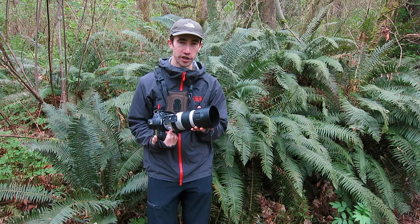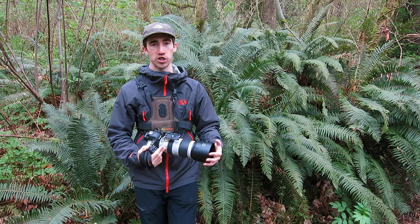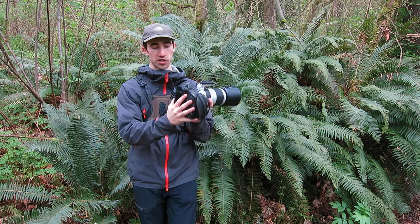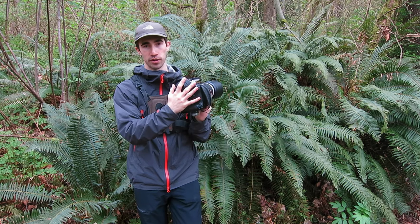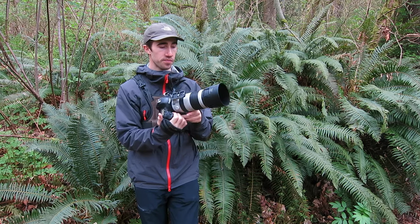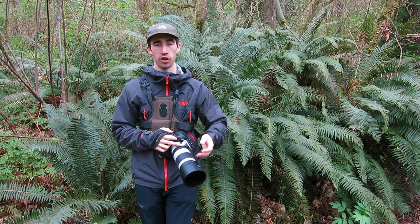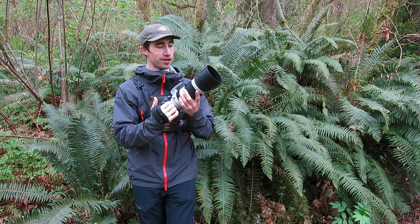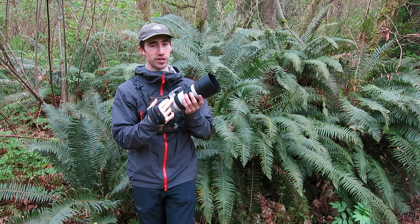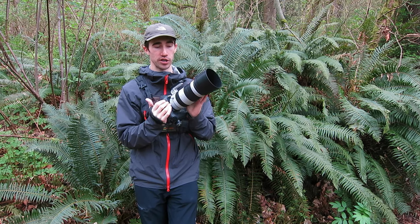I'm not really a gearhead when it comes to photography — I don't focus on that stuff too much. I've been using the same camera body for the last 5 years. I could upgrade, but the Canon 1D Mark IV is doing just fine. So I never really encourage people to always be upgrading gear, but this lens is something that I would say you really should look into if you don't have something equivalent in this range.